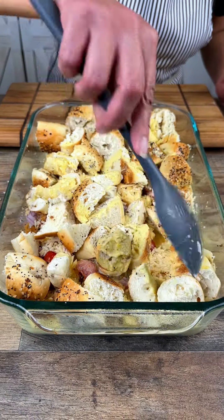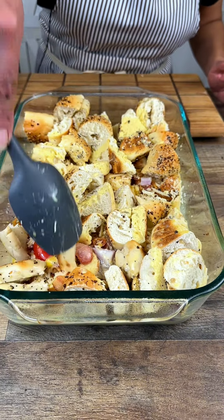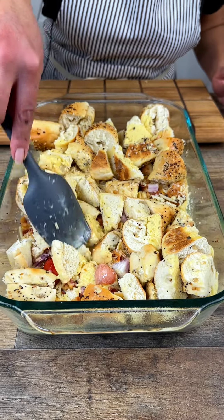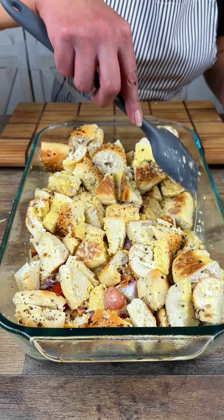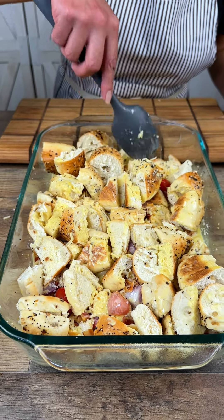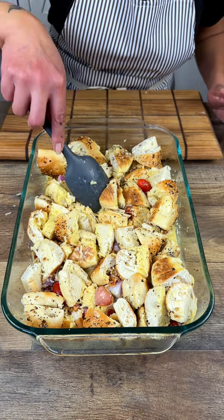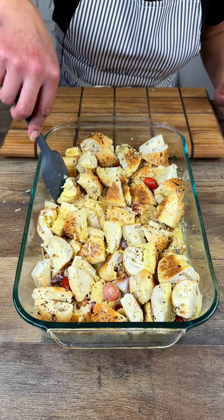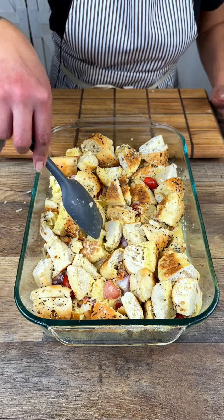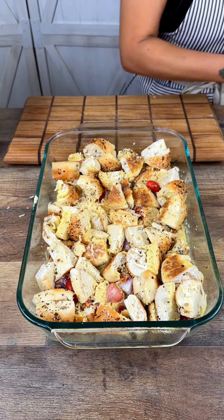Now we're going to want to smash all this down so that all of it gets the liquid. It's really important — even though we're doing the layering, you still want all of that liquid to be absorbed from the bottom. Push that down. Now I am watching my weight over here trying to get that summer body, but if you wanted to, you could always drizzle this whole thing with a stick of melted butter — nobody would be mad at you for that!